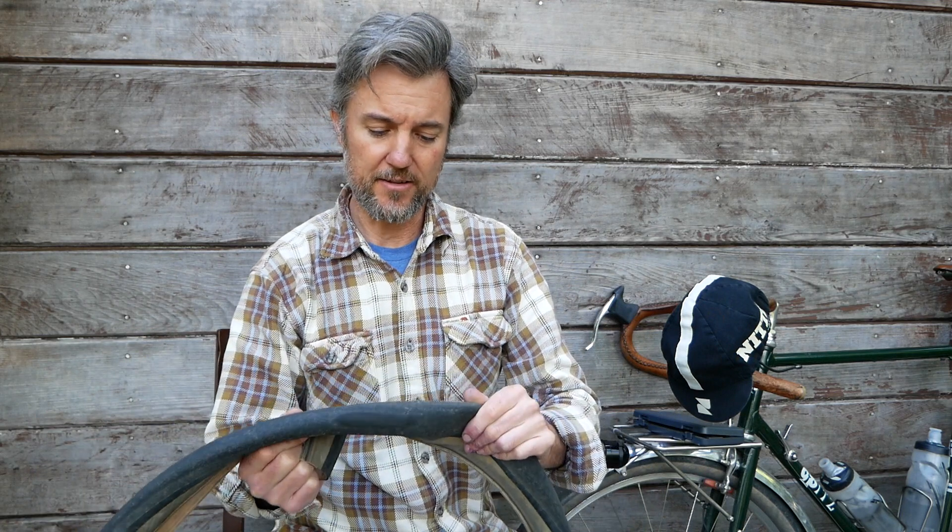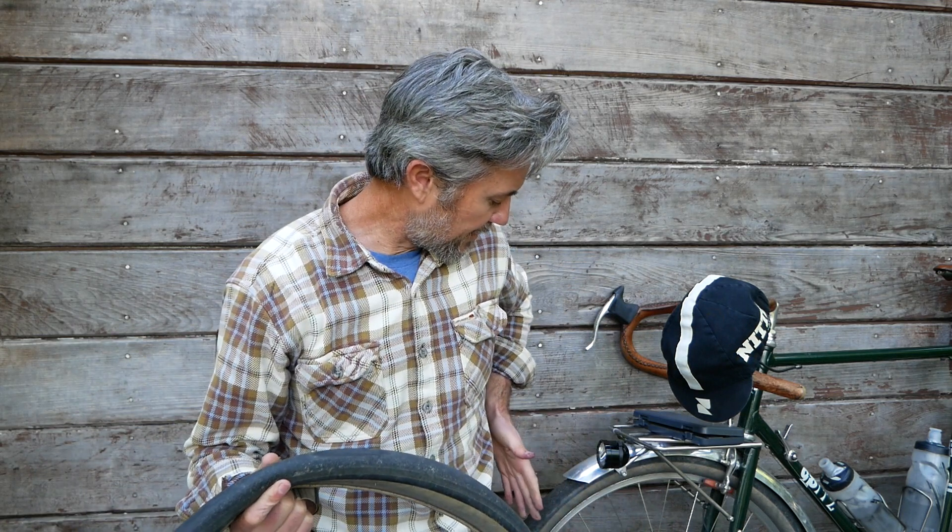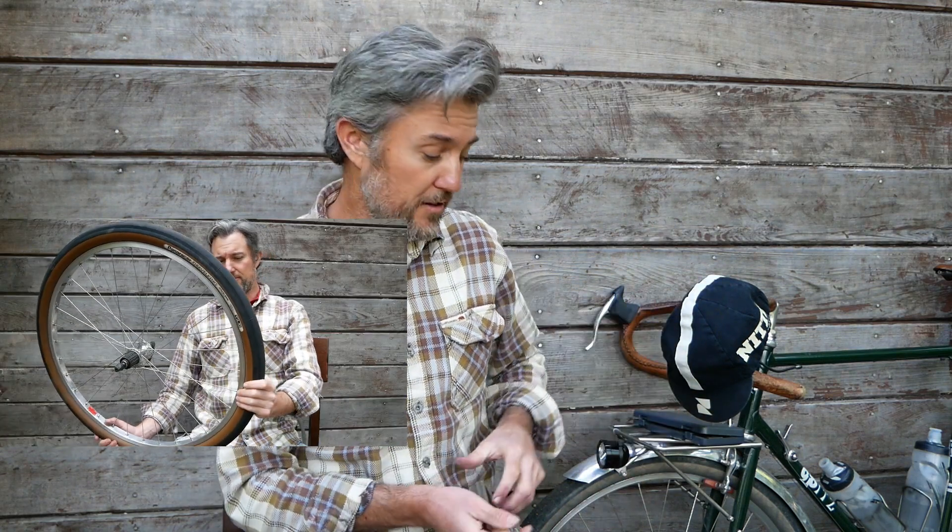These tires performed pretty well for me. I got about 7,000 miles. The front tire I still have on and I could keep running it a bit longer, but I'm switching over to the Gravel Kings that I set up a few months ago. I'll be putting those tires on these wheels because this bike has the generator hub.